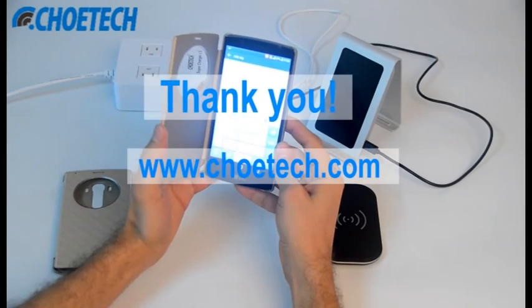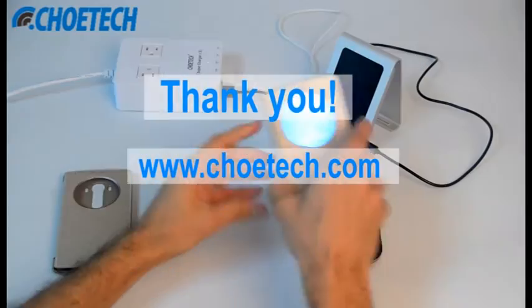So that's all for us. Thanks for watching this video. For more details, you can go on to our website. Thank you.